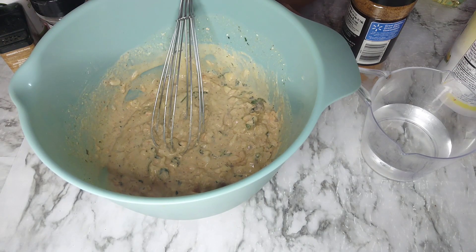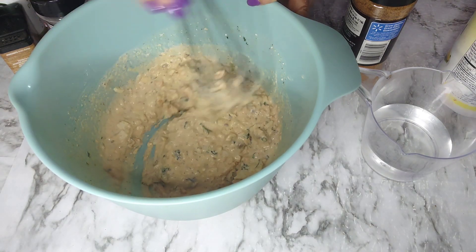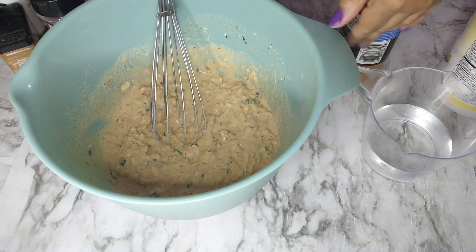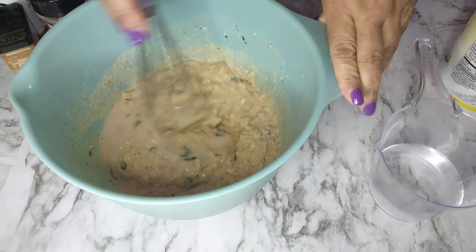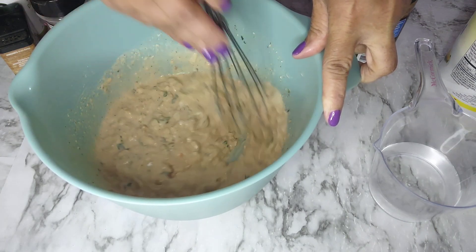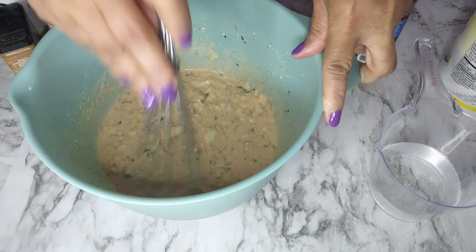We need to have our skillet heating up with the vegetable oil so it can be nice and hot. I had two cups of water here, so I'm just gradually adding it in because we may not use the full two cups — we don't want it too watery, and it will thicken up a little bit because of the flour.